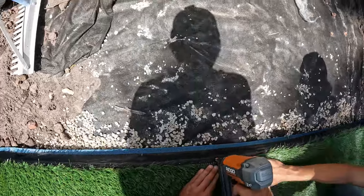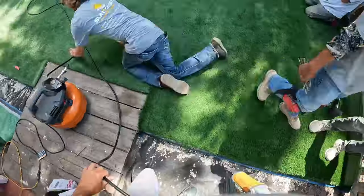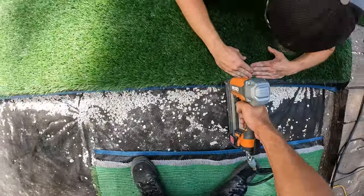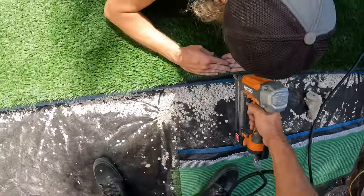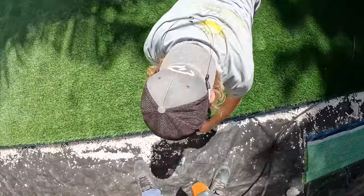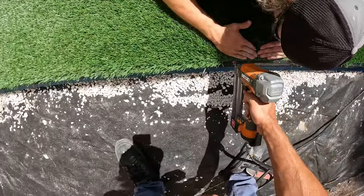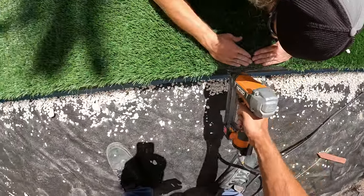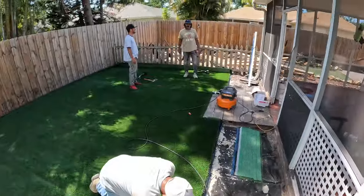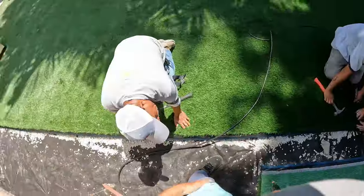At this point, before we start stretching the turf with our carpet kickers and putting in nails, we are going to staple this edge. Me and Ethan are going around and putting crown staples in here, into that board we installed earlier. That's what the board is there for — it's the edging, and it's also something to secure the turf down. You go along and staple it every two to three inches on the border to give it a really nice secure hold. When we stretch with our carpet kickers we're going to be stretching away from this stapled side, going towards the fence area.